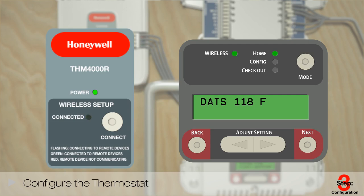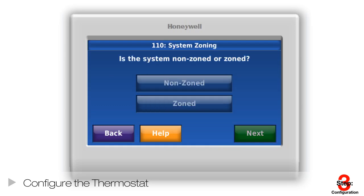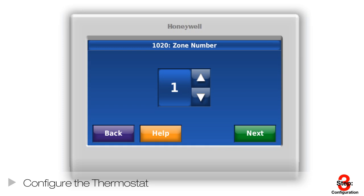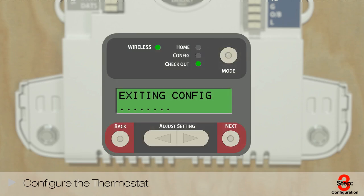That lets you know devices are ready to be enrolled in the system. At the thermostat, select the proper zone and name the thermostat. Hit Connect to enroll the thermostat to the zone panel. Repeat these steps for all remaining RedLink thermostats in the home and any RedLink accessories, including an outdoor or indoor sensor, internet gateway, or portable comfort control. Go to the zone panel and exit RedLink setup by hitting the mode button. Your devices are now enrolled and thermostat configuration is then complete.